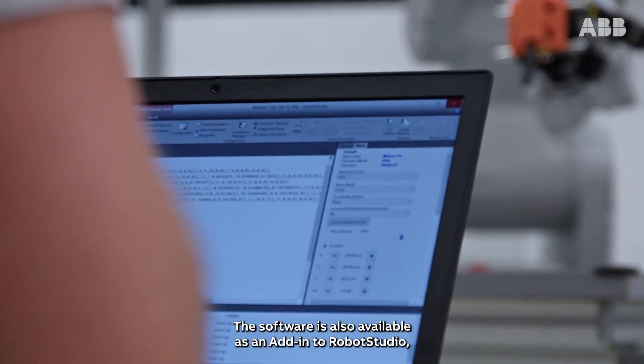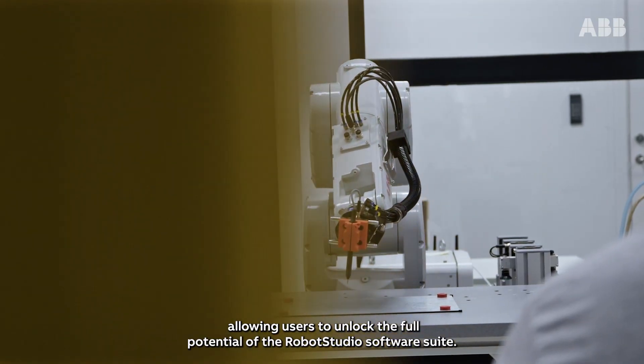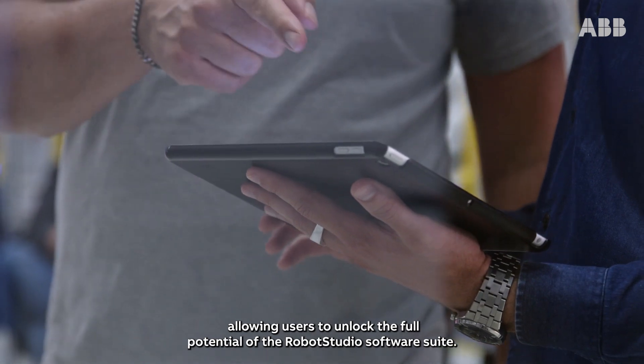The software is also available as an add-in to Robot Studio, allowing users to unlock the full potential of the Robot Studio software suite.